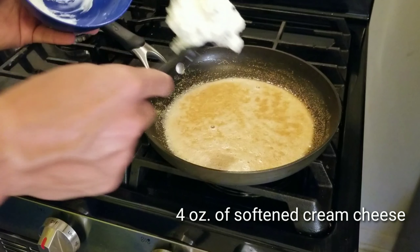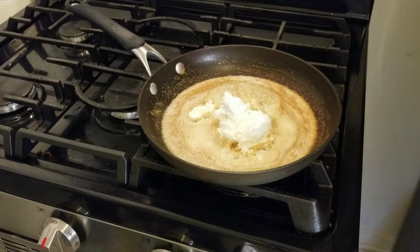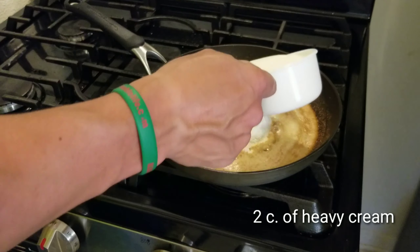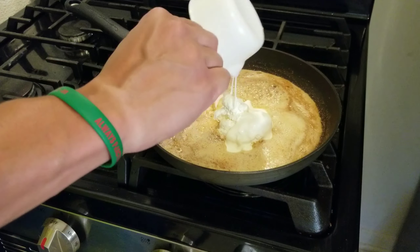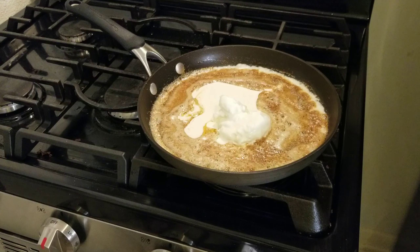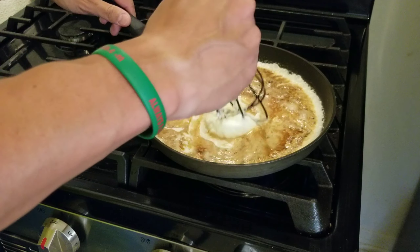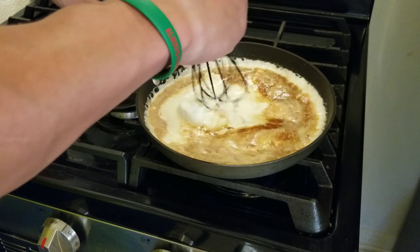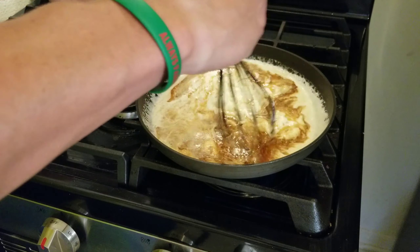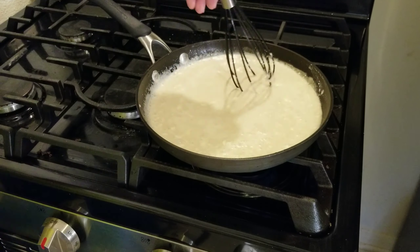Just turning down the heat so I don't burn it. Now you're going to take four ounces of softened cream cheese. I use whipped cream cheese so I don't have to soften it, but if you have time, soften four ounces of cream cheese. Then you're going to add two cups of heavy whipping cream. This is where you have to really stir — you're going to notice that the cream cheese has chunks in it, and you're going to have to stir and stir until all those chunks are dissolved and it becomes one creamy mixture.